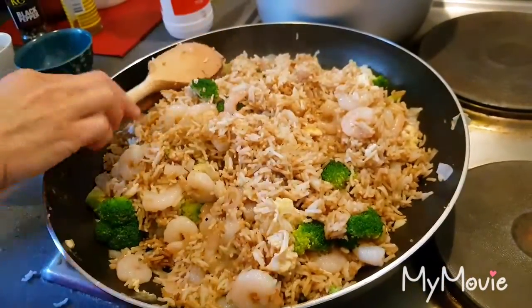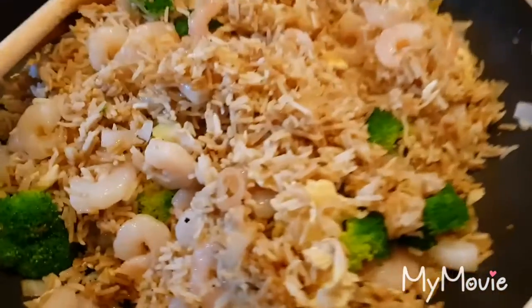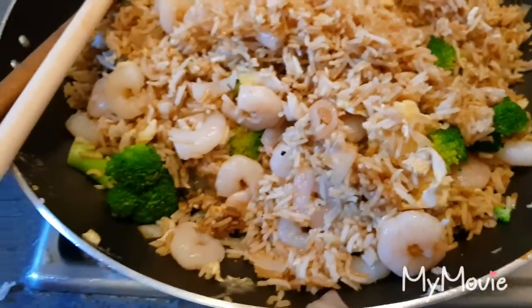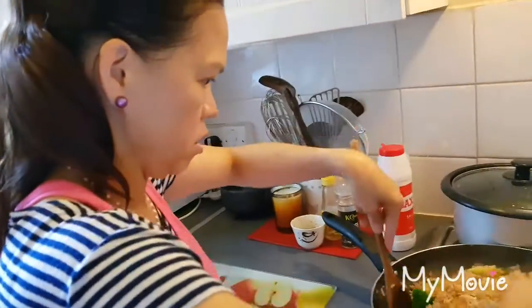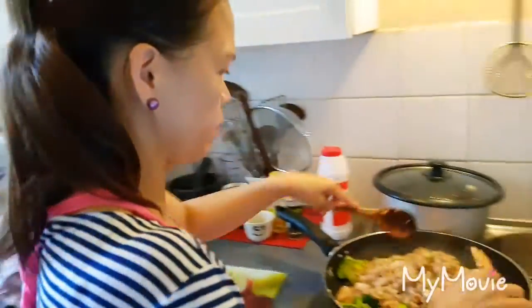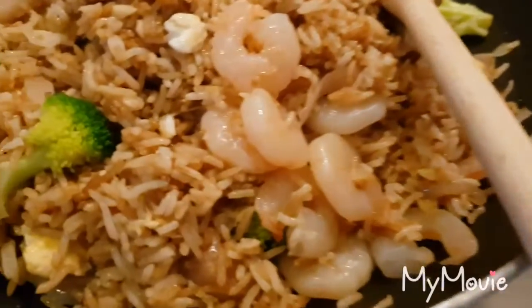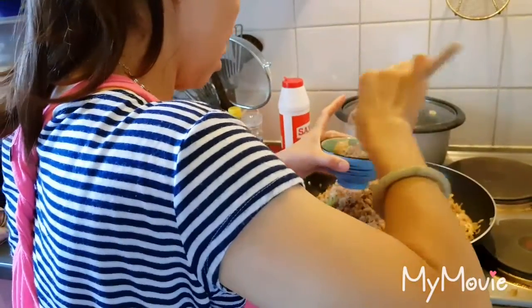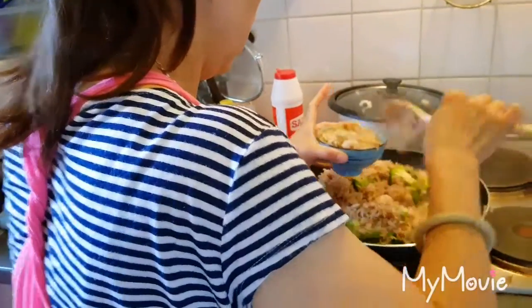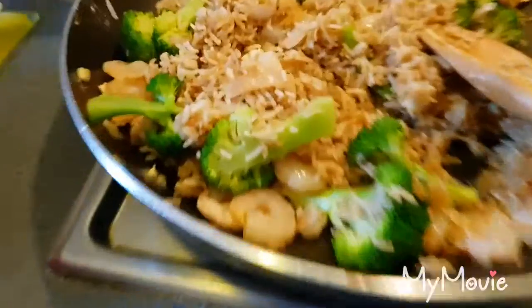You can cook it if you're home. Now, we're going to fold it and plate it up.